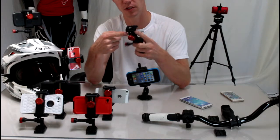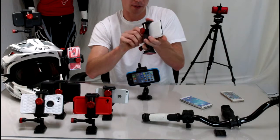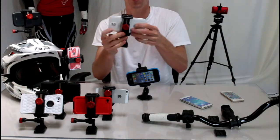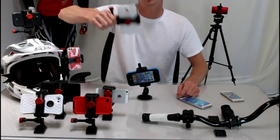To use it, take your smartphone, loosen the knob, and pop it inside the grips of the Velociclip. Here I'm using a Galaxy Note, which is one of the largest phones on the market, just to show you that it'll work. Your phone is totally secure inside the Velociclip — it's not coming out.